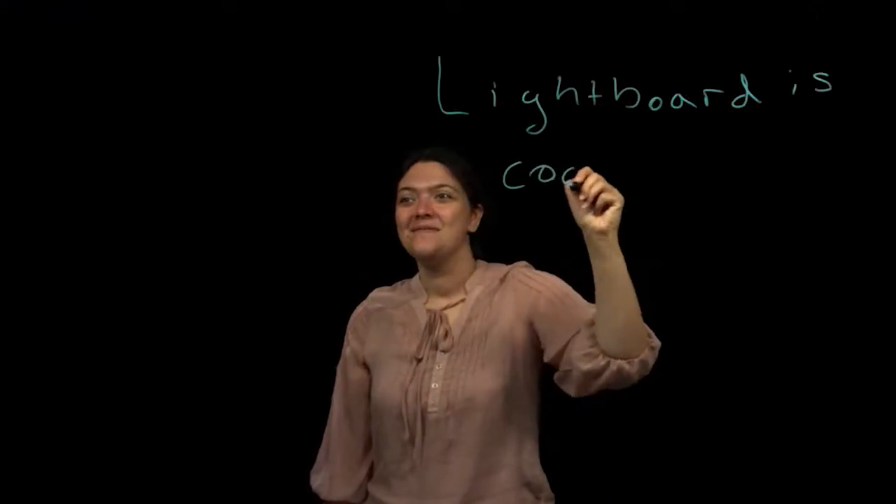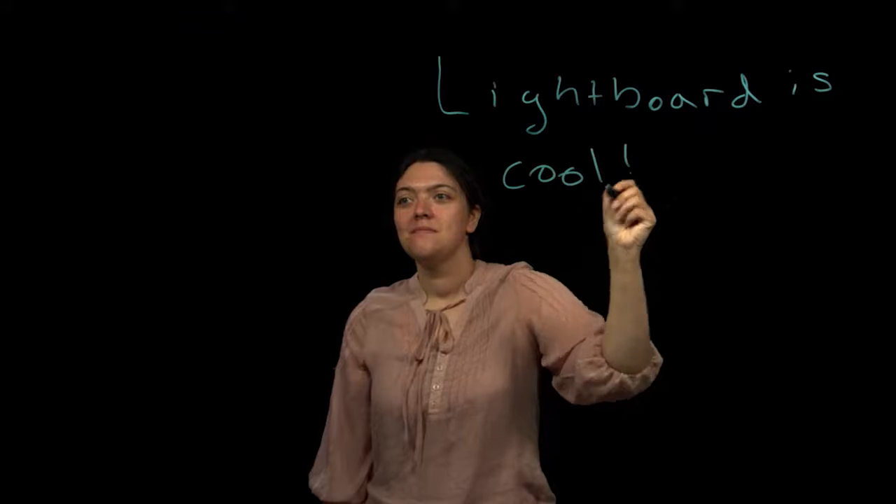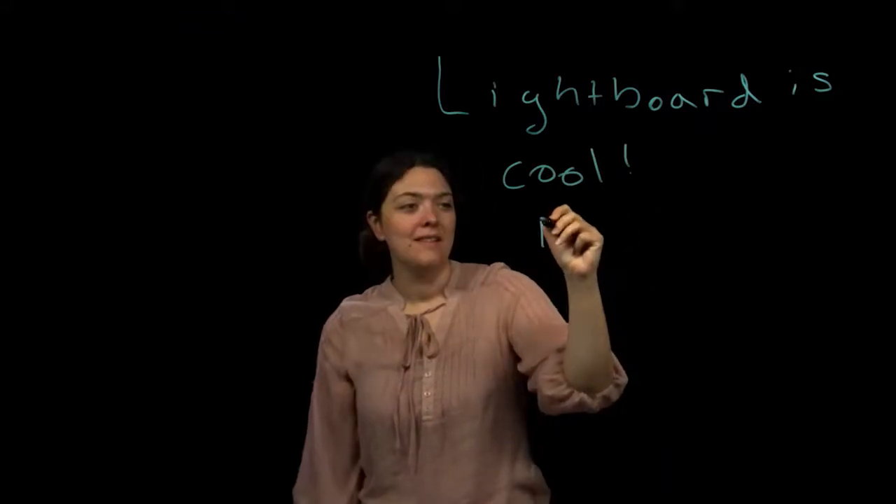Before you start speaking, make sure you know where the camera is. Looking at the camera is like making eye contact with your students. Looking at the monitor while you're writing can be a little distracting. This is much better.